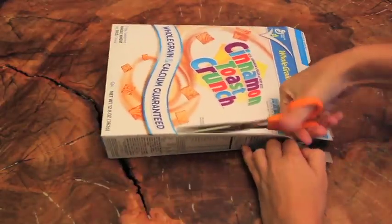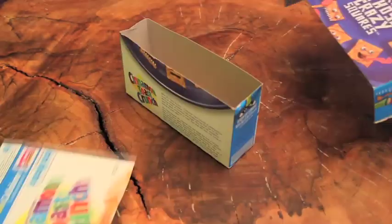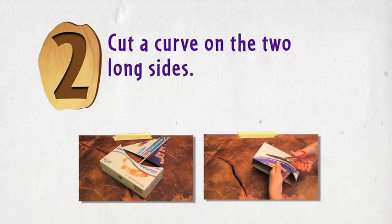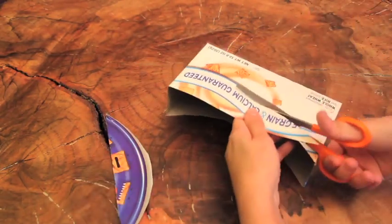Step 1: Cut the bottom of the cereal box off. The sides should be as tall as the palm of your hand. Step 2: Cut the curve on the two long sides.